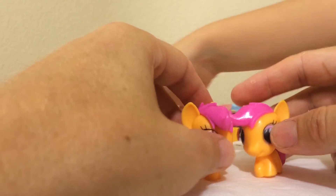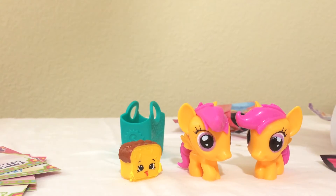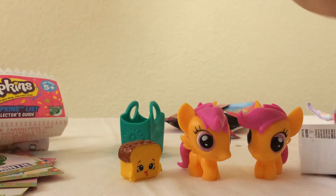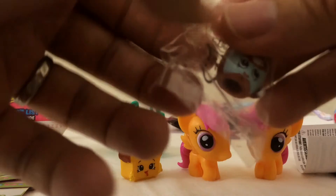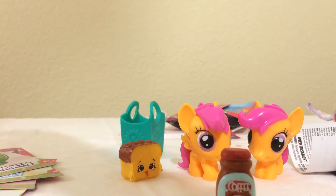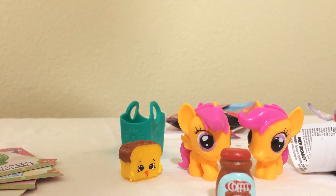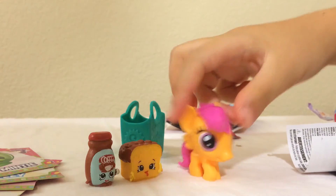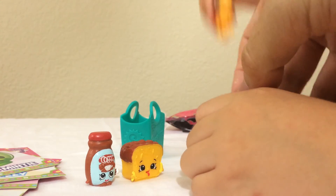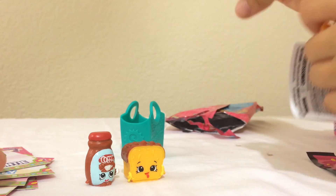Okay, let's open up the last Shopkins. Alright, collector's guide — another duplicate. Yes, we've got this one. What was the name of this one, do you remember? Coffee. The coffee one is Toffee Coffee. So we got two duplicate Shopkins today, and how funny — two Fashions, first time we ever tried them, and we would get doubles. What was your favorite today? Scootaloo, since we don't have this one — let daddy show everyone.